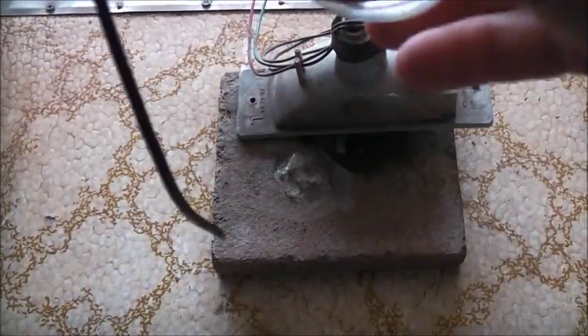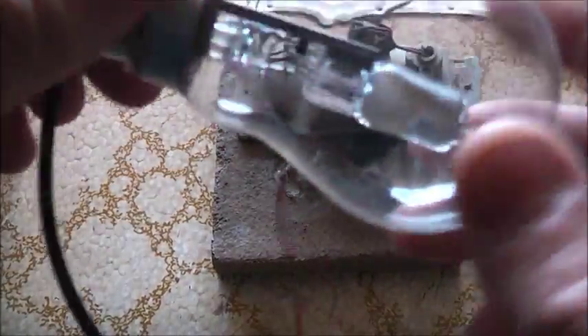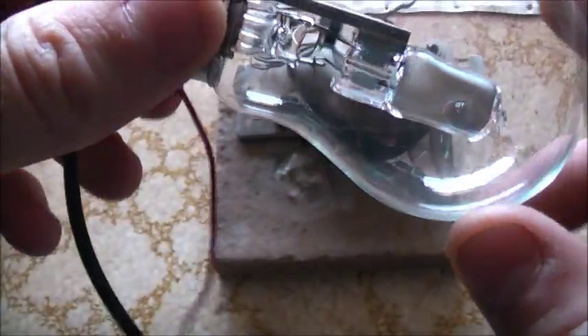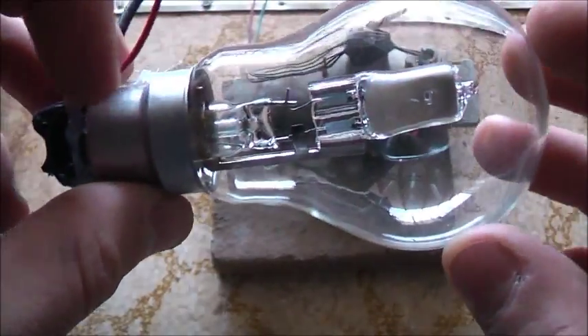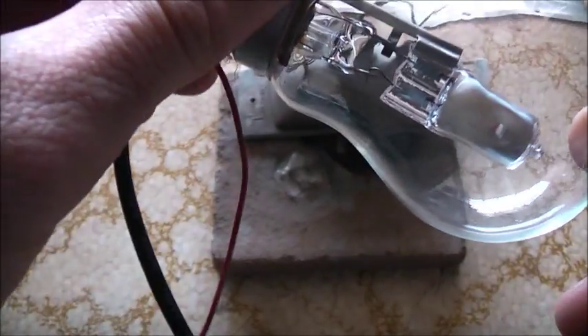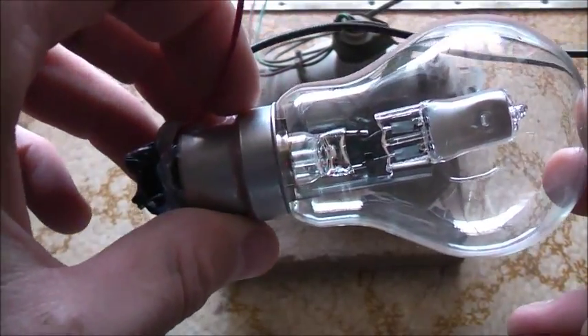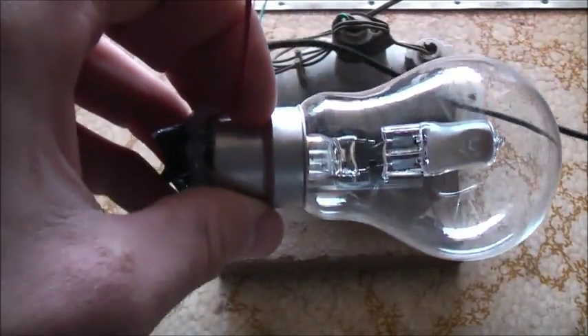We've got an arc in there. The filament actually burnt away completely. We've got an arc in there at least. As soon as I shut it off the gap was too big — won't arc again. Let's NST it one more time, then we can microwave it.